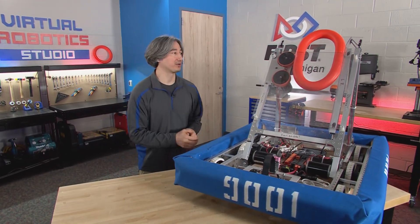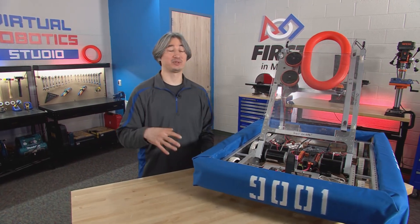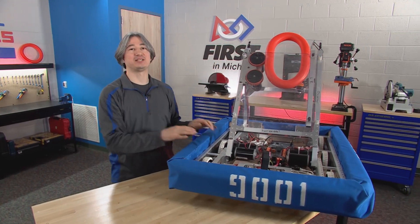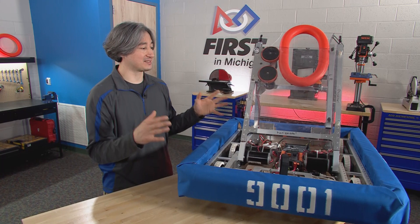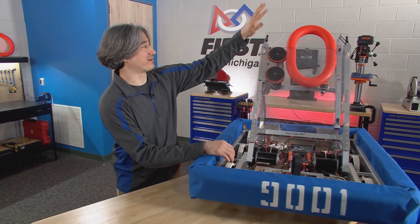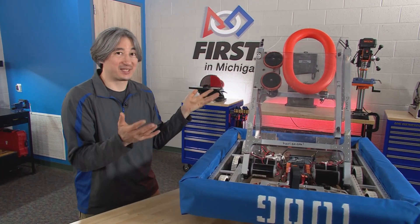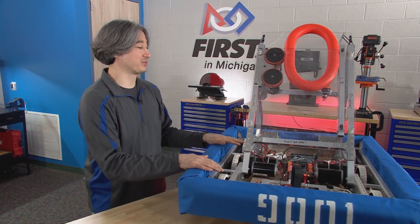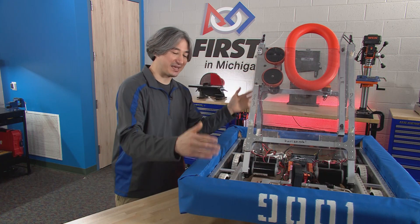This year we are going to be doing videos for how to build the kit bot. FIRST has included in the kit of parts, more or less, all the key pieces you need to build an entire functional robot. This robot is designed to be a simple starting point — you've got the drivetrain, it does have a note launcher that can hit the speaker, and maybe with some tweaking you can get it to hit the amp as well. The idea is we've got sort of a good baseline robot.